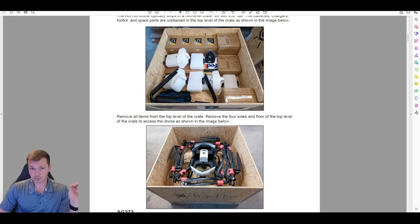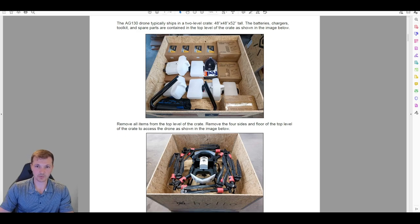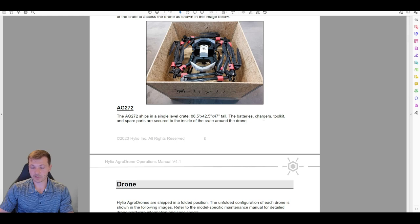Some people use these crates for transport, putting drones back in to move them around. You can do that, though you may need to make some modifications. Generally the crate is best used for long-term storage during the off season. It's not very convenient for daily moving because the crate itself weighs a few hundred pounds and you basically need a pallet jack. I don't have a picture of the AG-72, but it's basically the same except the crate is roughly 8 feet by 4 feet instead of 4 by 4, and the drone ships laid flat.